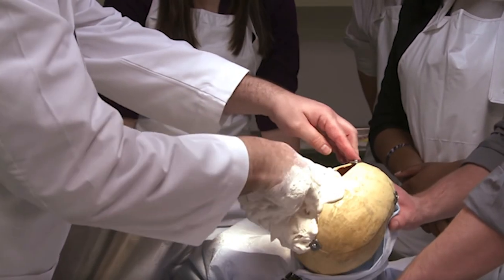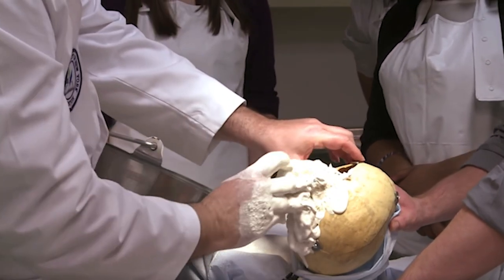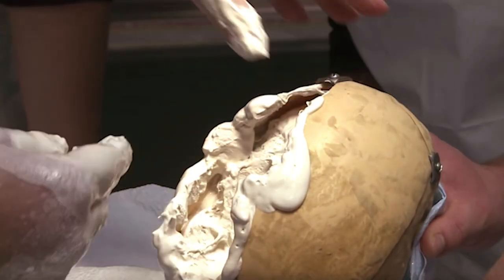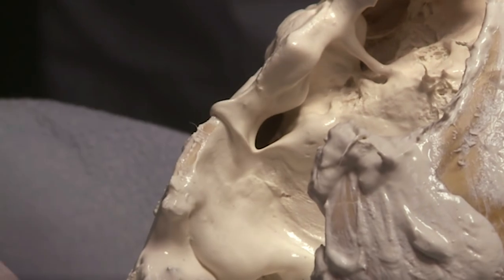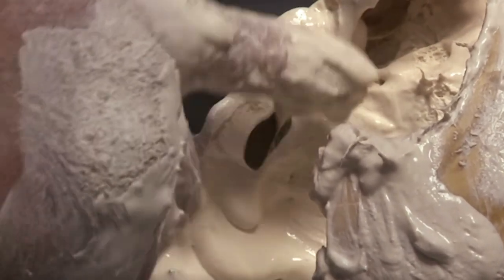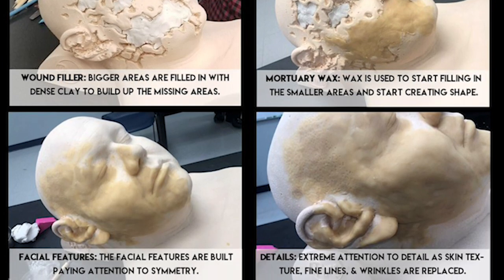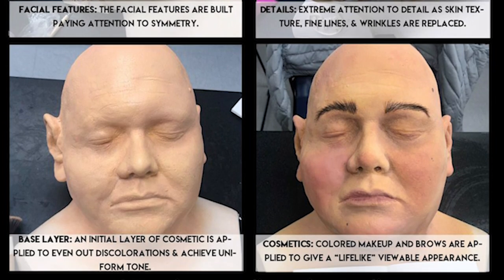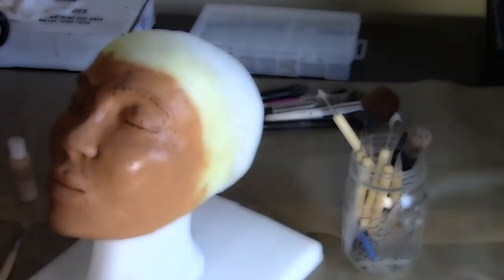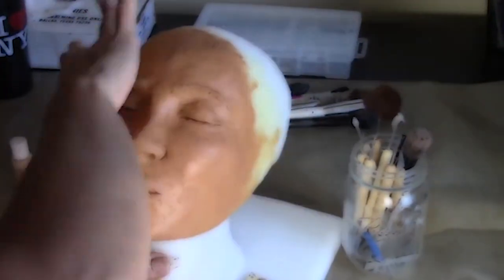The definition of restorative arts itself is to create a natural, restored natural form. The point of us doing the wax head project is to learn how to actually take mortuary wax and reconstruct faces that may need it — in the event of an accident, decomposition, or anything affecting the way a body would typically look. We're able to correct some of those things with restorative arts. The wax head project teaches us how to take a skull and build an entire face around it.